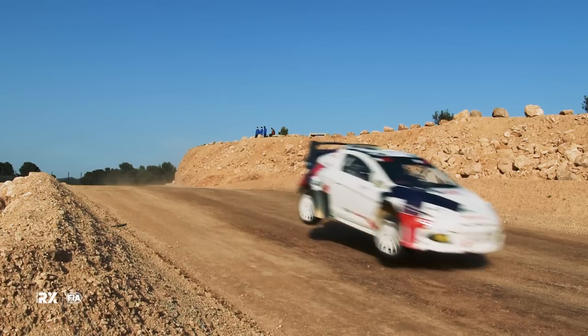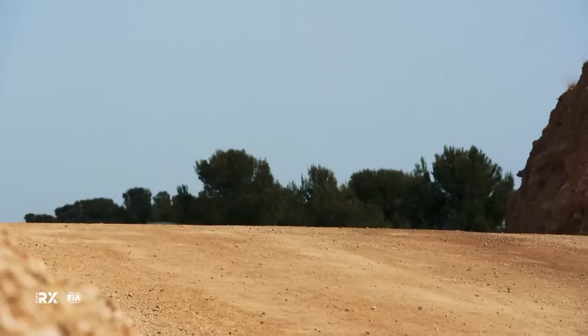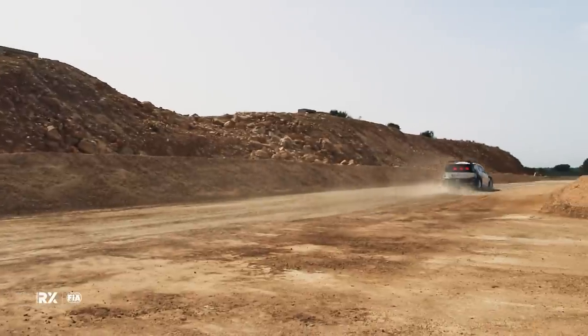Rallycross is perfectly fit for EV cars. We can extract all the power we want, no need for energy saving at all. It's just perfect — we have the joker lap and everything, and everything just fits like a glove together in my opinion.